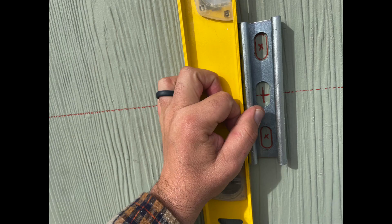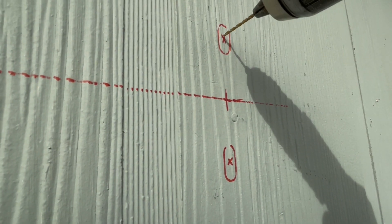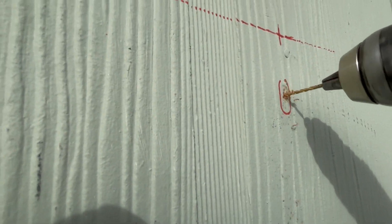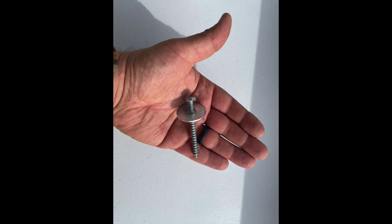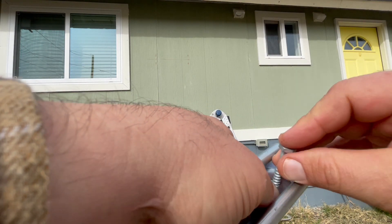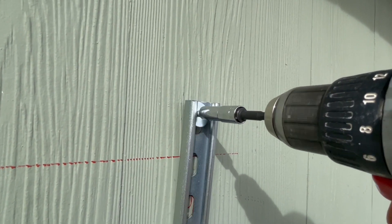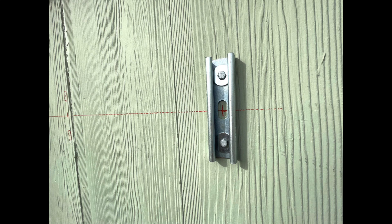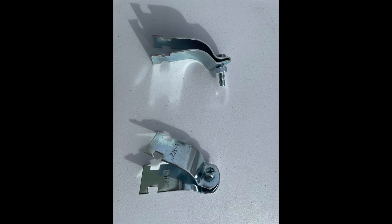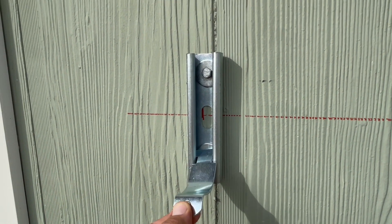After you determine the placement of your unistrut brackets, you're going to place them up on your surface and mark the top and bottom ovals for your lag screw placement. The recommended pilot hole size for these quarter inch lags is 3/32 inches. Secure these struts to the walls using two lags and two fender washers each as shown. The header attaches to the struts using supplied pipe clamps. Clamps fit into the strut and once tightened will lock the header securely in place.